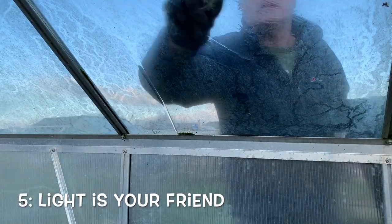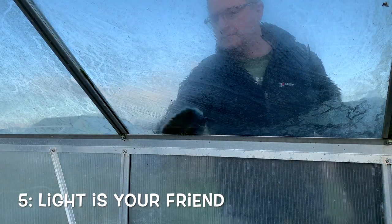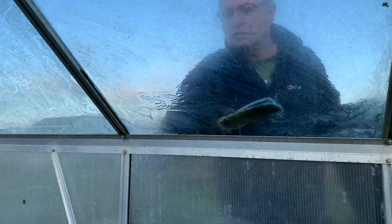Seedlings need light to grow. If you're growing in a greenhouse then give the glass a clean early in the season. This will increase light levels and help to grow sturdy seedlings which have a greater chance of success.